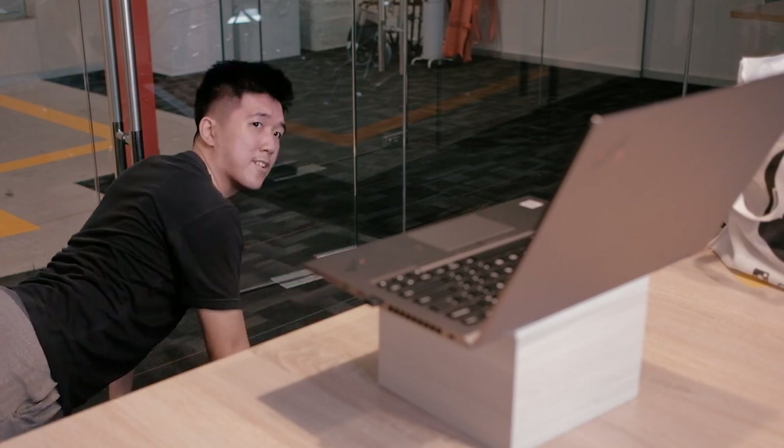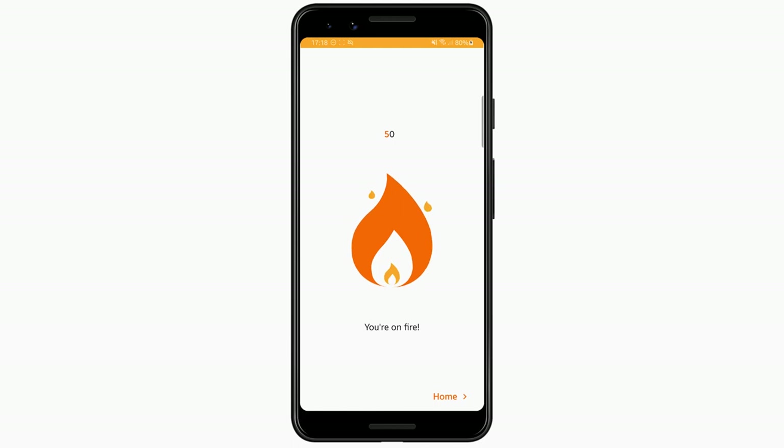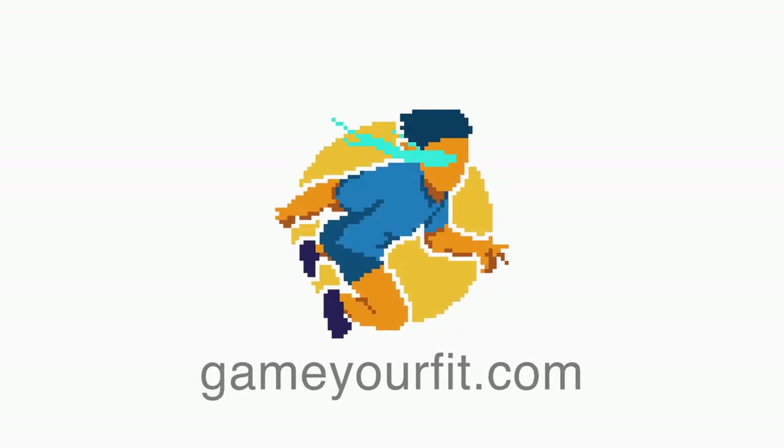Start your journey now! Make sure to push yourself daily and keep your streak going. Download Game Your Fit now!